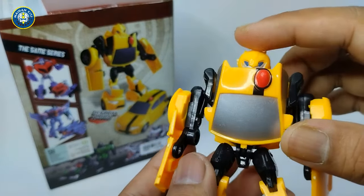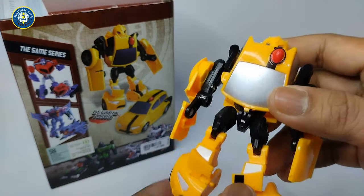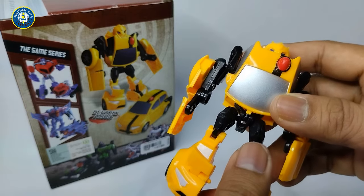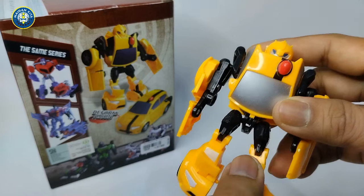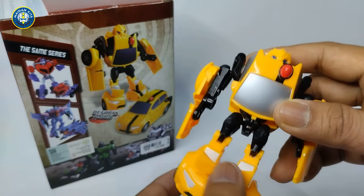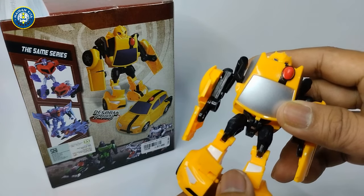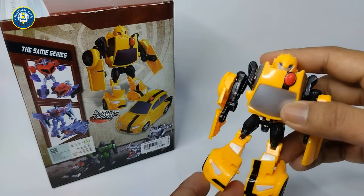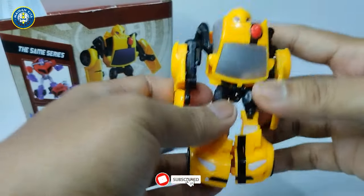Sebenarnya si Bumblebee ini merupakan salah satu agen espionase yang handal bersama rekan-rekan manusianya, seperti si Spike Witwicky, si Charlie, si Chip Chase, untuk membantu si Optimus Prime dan kawan-kawannya memberantas si Decepticons guys.